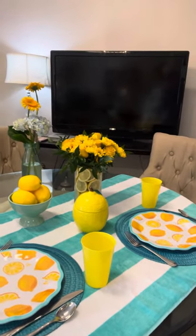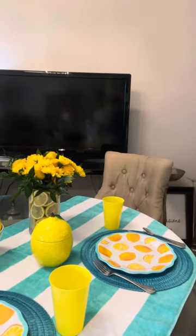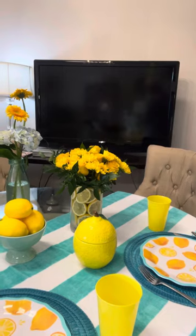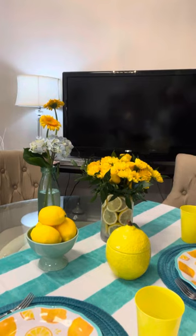We've used some inexpensive plastic dinnerware, plastic cups, even a beach towel as the table covering. That lemon jar in the center of the table came from Goodwill. A fresh and fun accent is just to pile some lemons in a bowl and put those on the table.